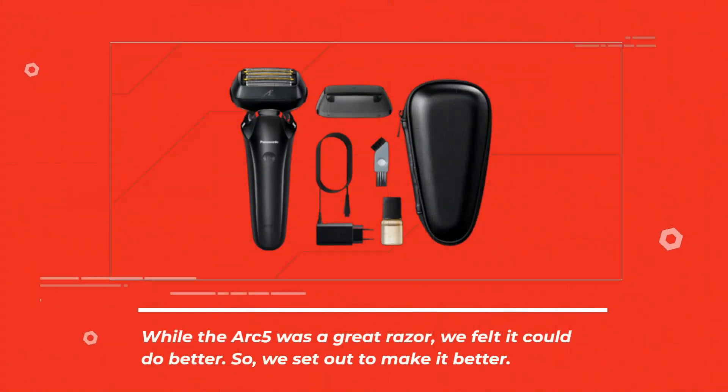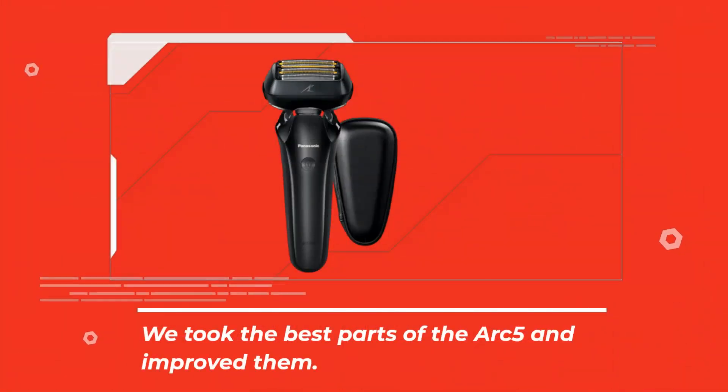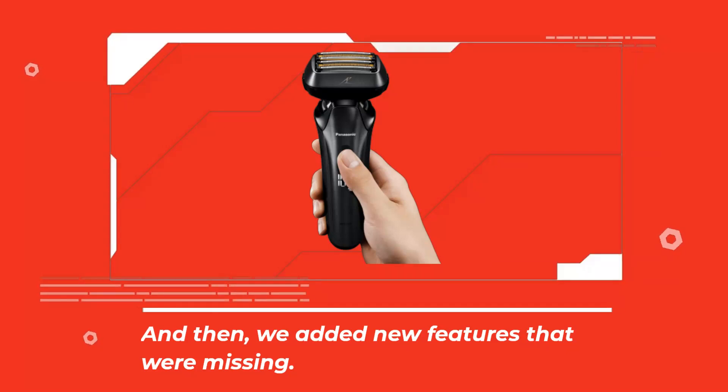While the Arc 5 was a great razor, we felt it could do better. So we set out to make it better. We took the best parts of the Arc 5 and improved them, and then we added new features that were missing.